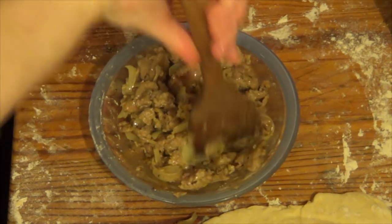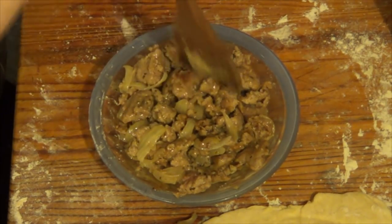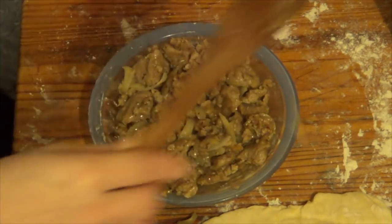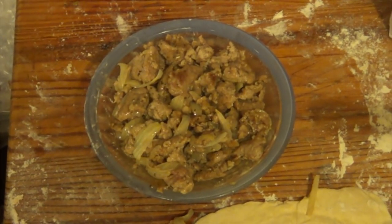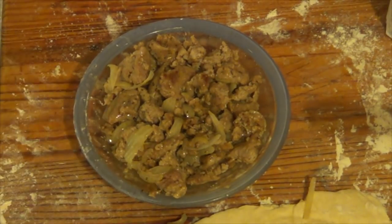Right, I'm cutting that up. Now that actually looks quite nice. So now I'm going to put the lid on.